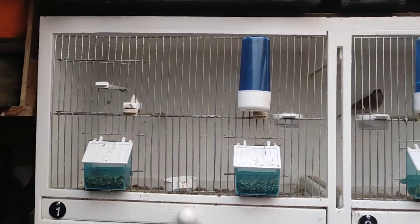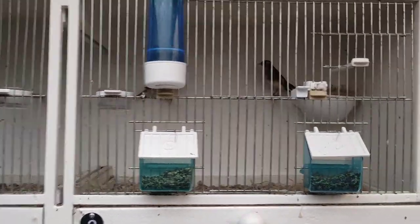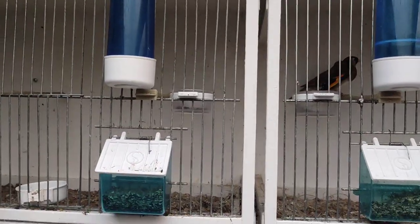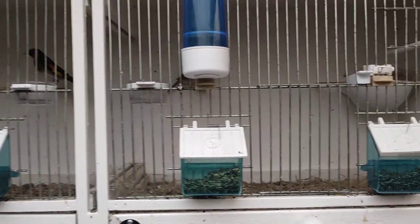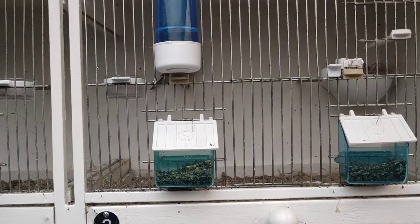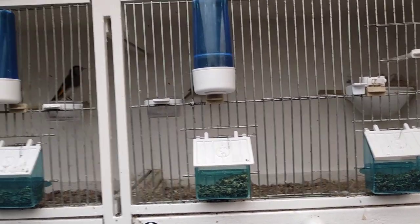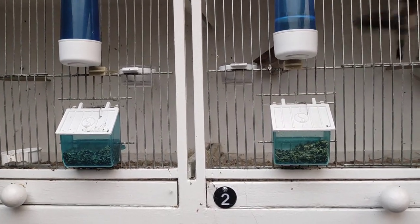This is a follow-up video to show everybody my goldfinch mule pairs. I just wanted to make it clear that it's not easy to breed goldfinch mules, and to be honest, the canaries get fitter before the goldfinches. So here's a little trick that I do every year.